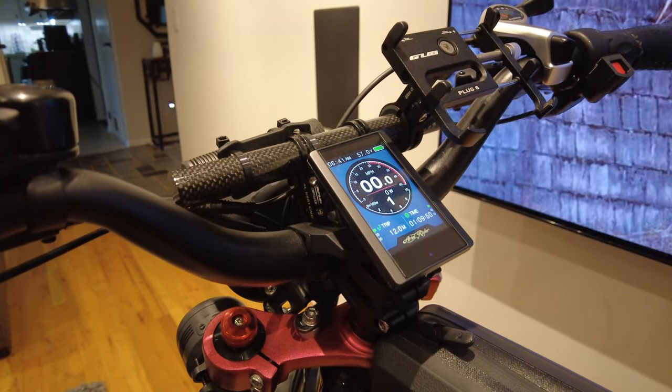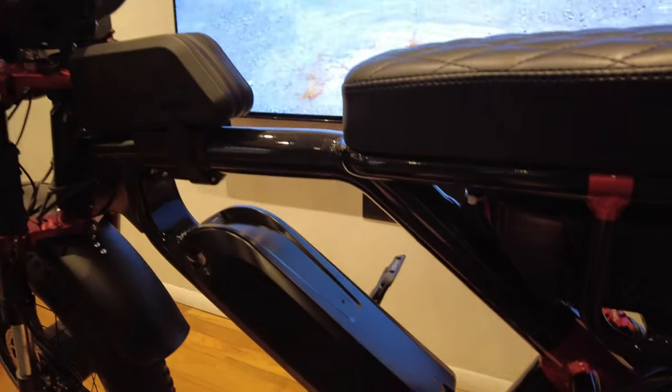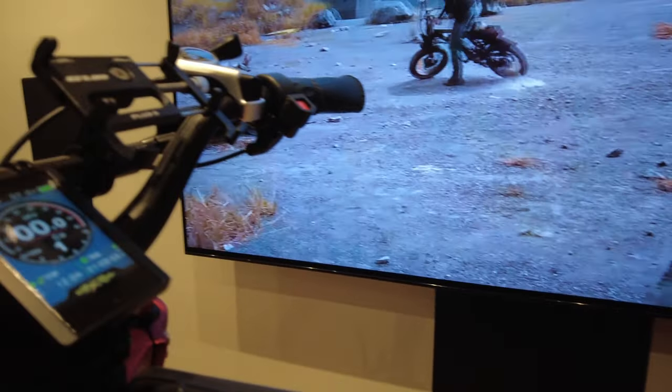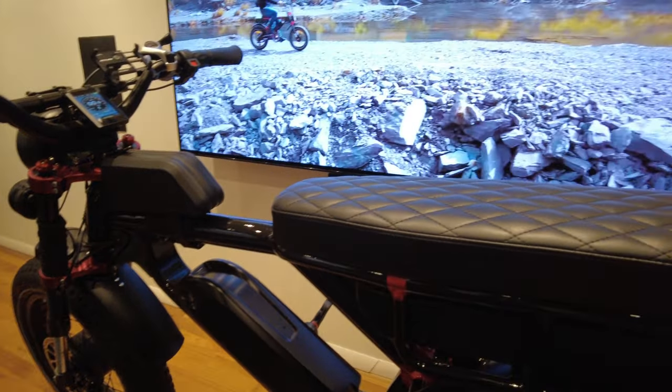The bike comes as a Class 2 and I unlocked it to a Class 3 bike. In New York State the legal limit is Class 3, so I'm fine riding it without a license or registration.